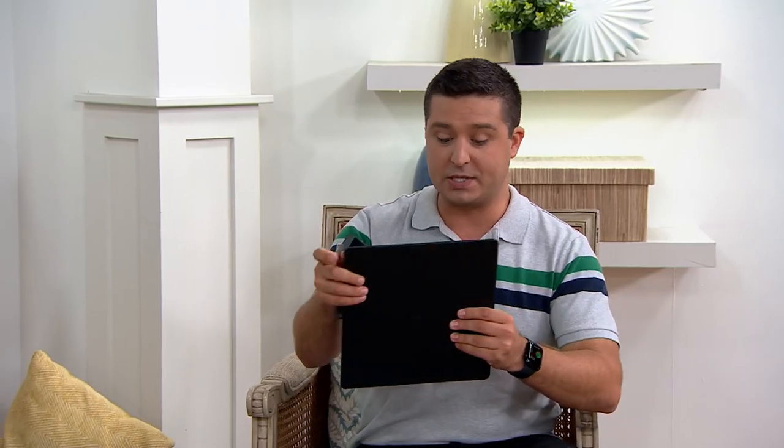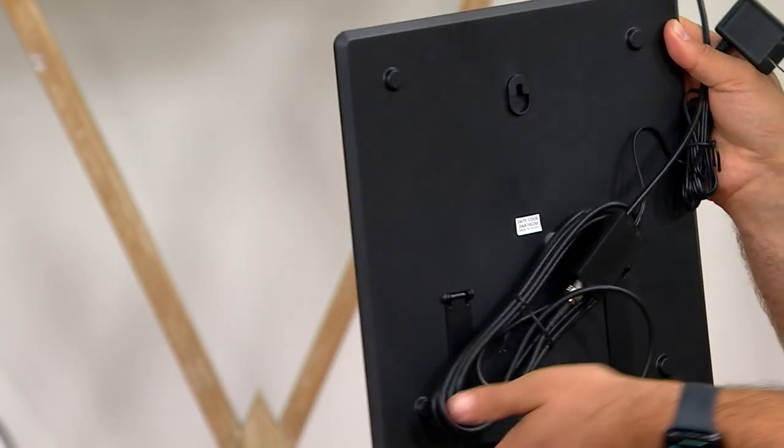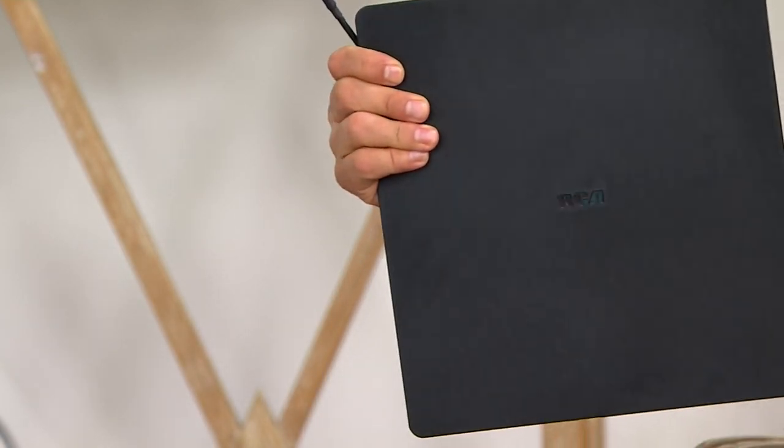Using either the stand on the back or by hanging it on your wall, you're going to have this somewhere near the television so it can capture all those airwaves. Television being broadcast can go through the cable — you pay for that every month — or you can use an antenna to grasp what's in the air. Kind of like listening to the radio. We have our antenna in our car. We tune in. Do we pay for the radio? No. You don't have to pay for TV either.